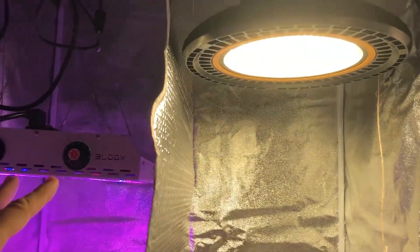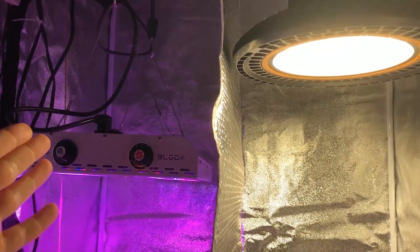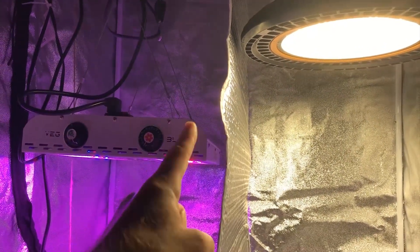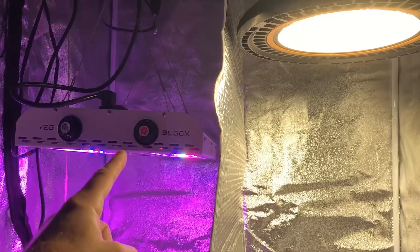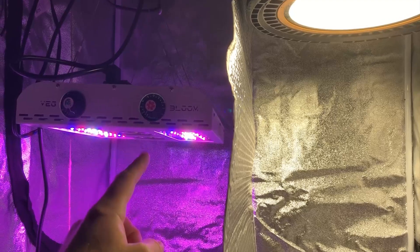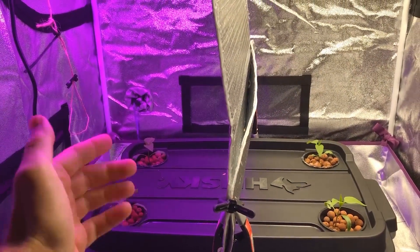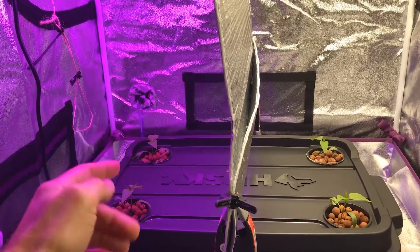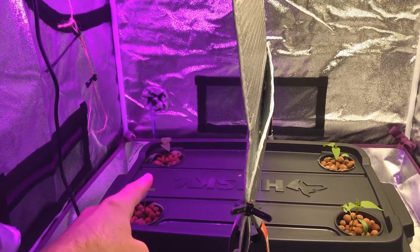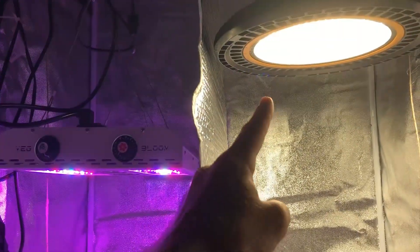The setup this season is exactly the same as last season. I have both lights tuned to the same exact wattage using my watt meter — minus eight watts on this light from the fans — and I have them set to the same distance from the plant tops as far as PAR values go. Using my Apogee MQ-500 PAR meter, I'm getting about 230 micromoles at the plant tops for both sides, even though the lights are at different distances.